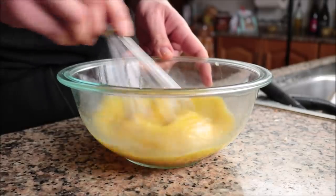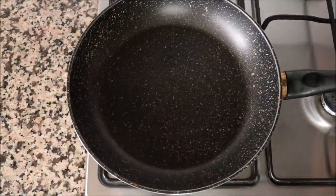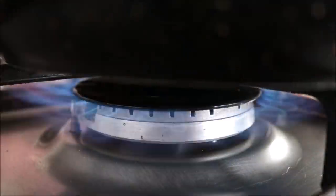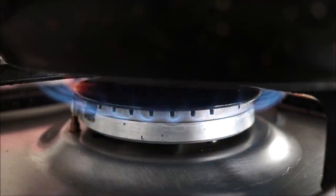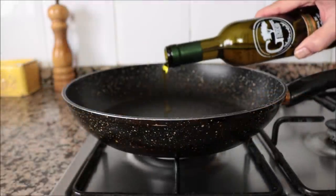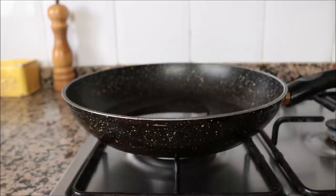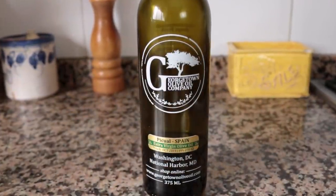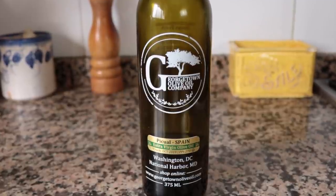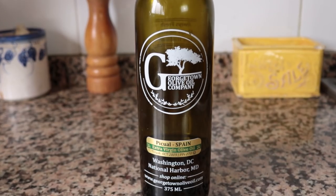Let's start cooking. I'm going to grab a large non-stick frying pan — it's very important to use non-stick here so the eggs don't stick. I'll heat it on a medium heat and add in two tablespoons, which is 30 milliliters, of extra virgin olive oil. The olive oil I'm using is from the Georgetown Olive Oil Company — an extra virgin Spanish olive oil made with a Piquel olive. It has beautiful flavors and pairs perfectly with this dish. You'll find a link in the description box below.